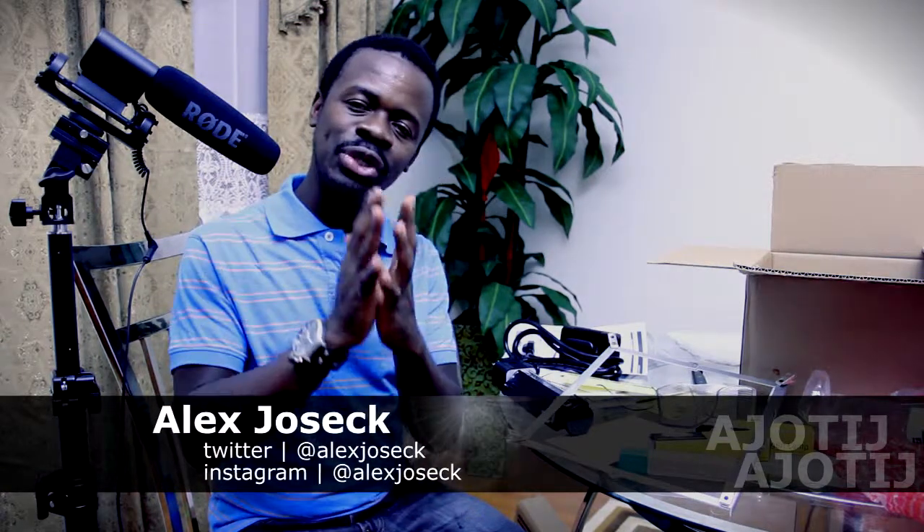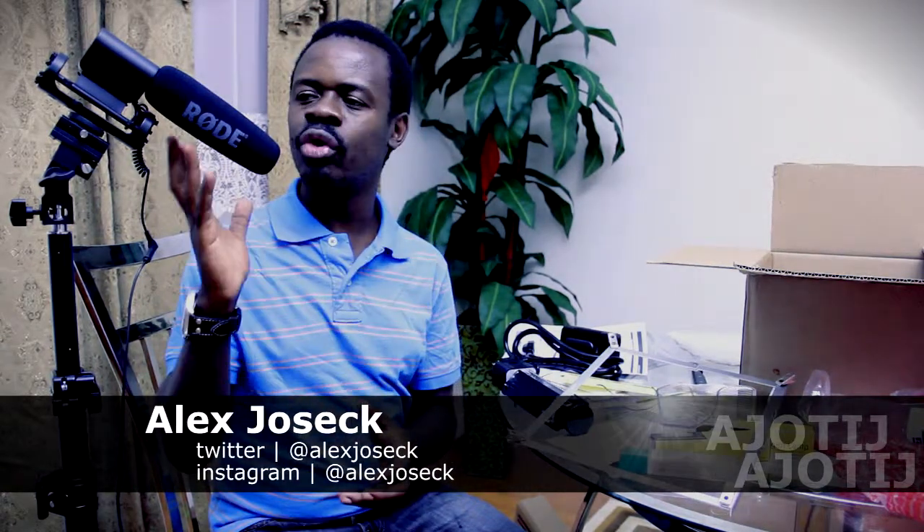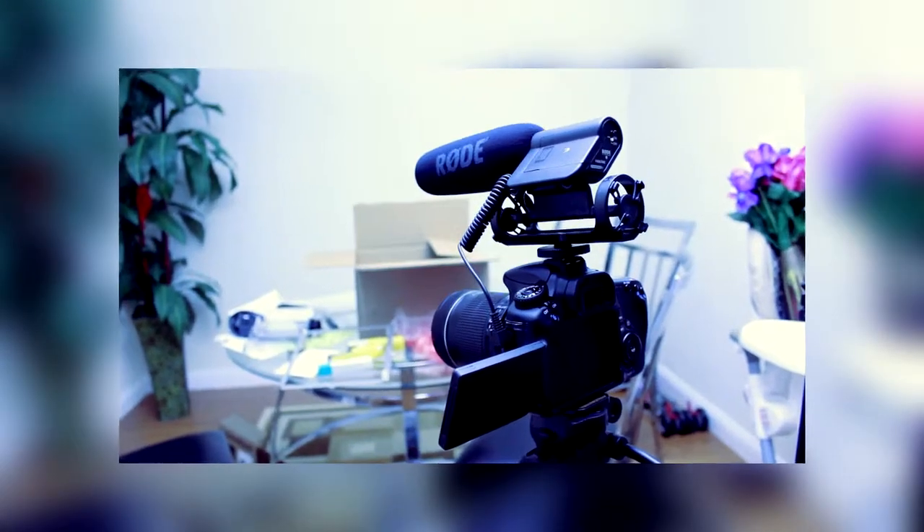Hi, this is Alex of Agile TG. Right now I want to show the simple setup of a Rode video mic to put it right closer to you, instead of having it on the camera.